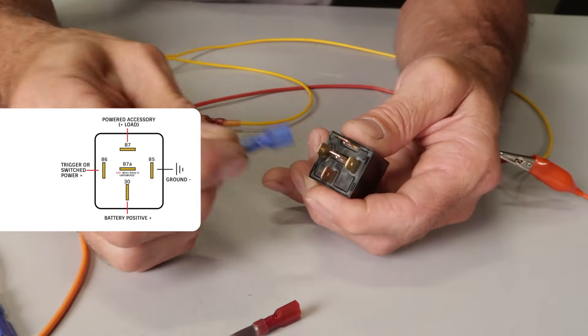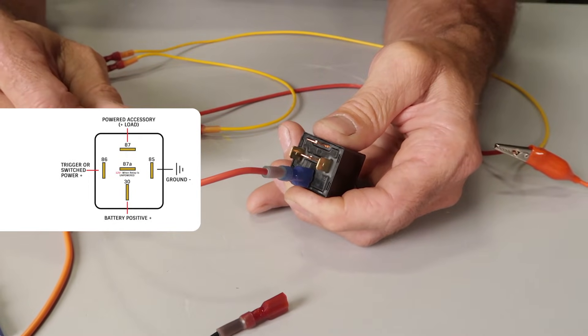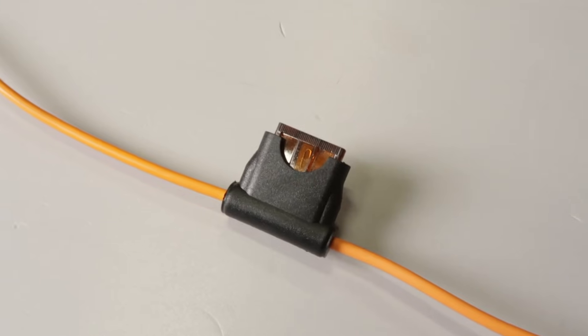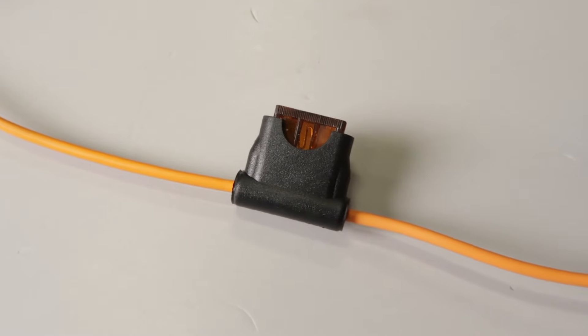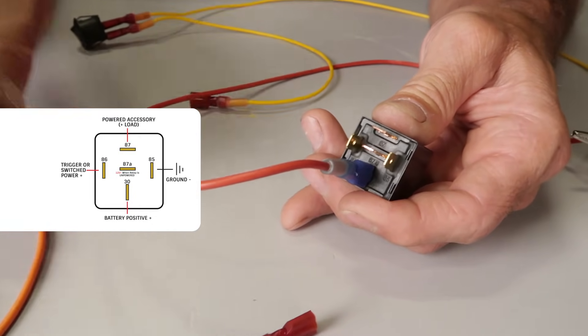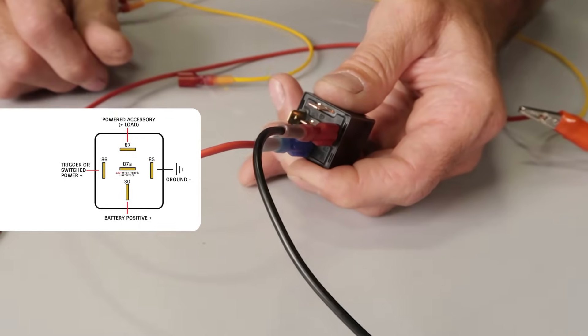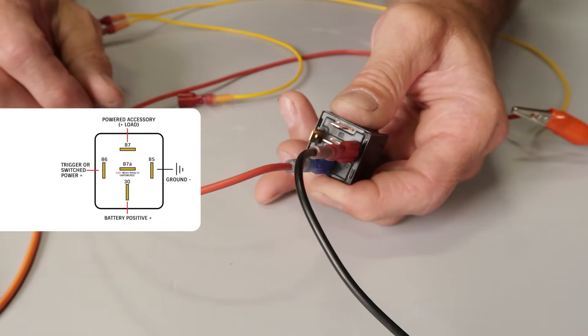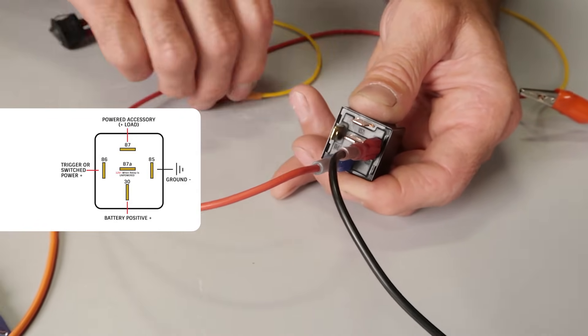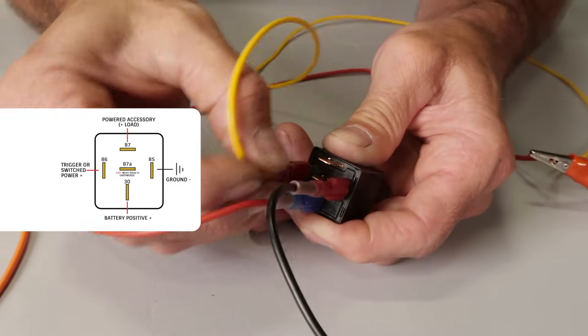Let's go ahead and wire up this basic five terminal relay to control our cooling fan. Terminal 30 is where we'll connect our battery feed wire to — this is a source coming directly from the battery or fuse panel. You should always use an inline fuse rated for the amperage of the accessory that you plan to power up. Terminal 85 is one of our coil wires. It should be connected to a good ground source, or it can be connected to a switch if you're wiring it as a switched ground. Terminal 86 will be connected to our switch positive power.